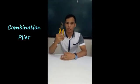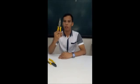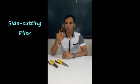Good day everyone. Today I will demonstrate procedures in making the common electrical joints and splices. But first, let us be familiarized with the electrical tools and materials needed. First, we have the combination pliers, the round nose pliers, and the side cutting pliers.